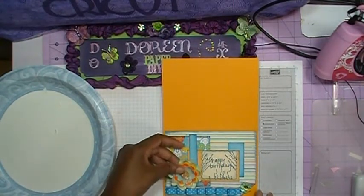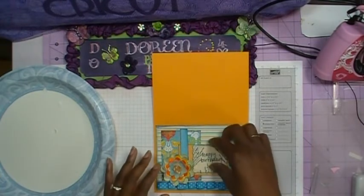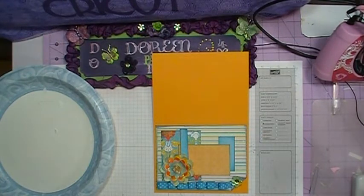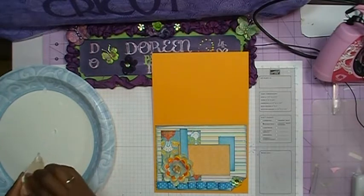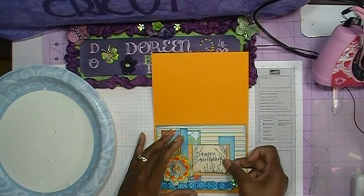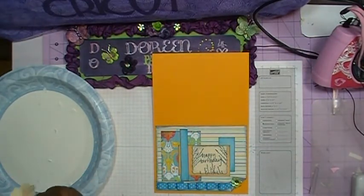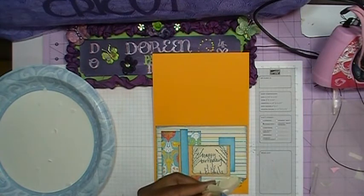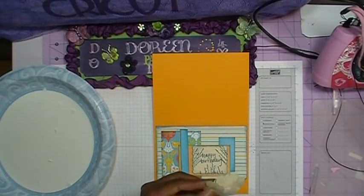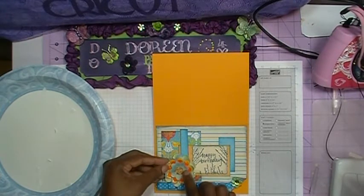I'm going to have my flower lay right there. Now let's go ahead and put down the Happy Birthday — I have it on some foam tape or foam dots, so I'll peel off the foam dots and press that down. I have a foam dot on the back of my flower too, but I think I'll go ahead and take my glue gun and get some glue on the flower, because that way it'll pop up when the glue hardens. I'll go ahead and put that down right there.